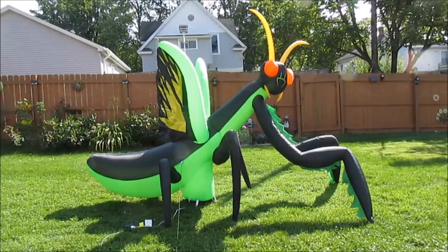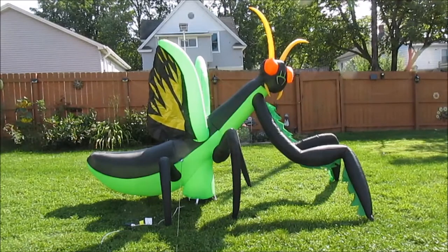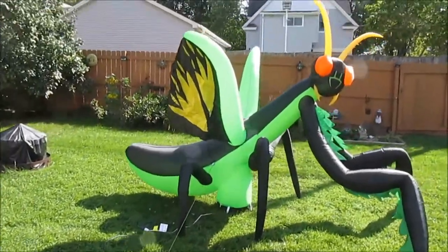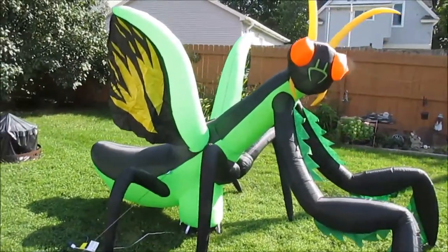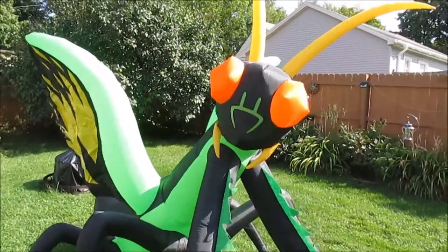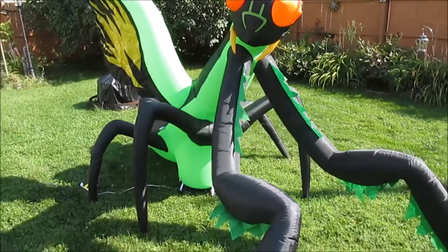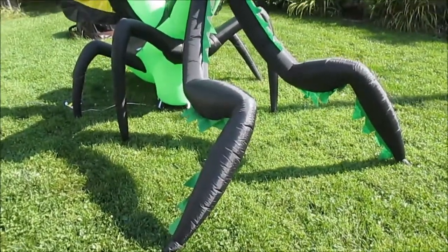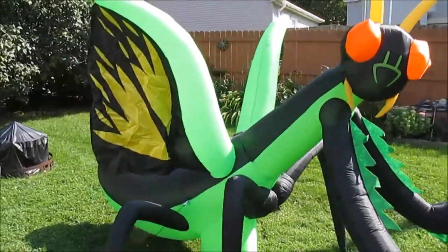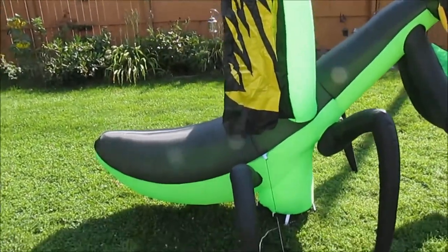Get the bug spray — the electric zappers aren't going to work, you're going to need a bazooka. This thing is enormous and it looks so cool. It's got outstretched wings, six giant legs, and you can hear the fan running — it's nice and quiet. The face and antennae all stick up, the legs all come out, it looks amazing. Nothing saggy or dreary like some other air blown inflators — it's got big wings that flap in the breeze and a huge abdomen.